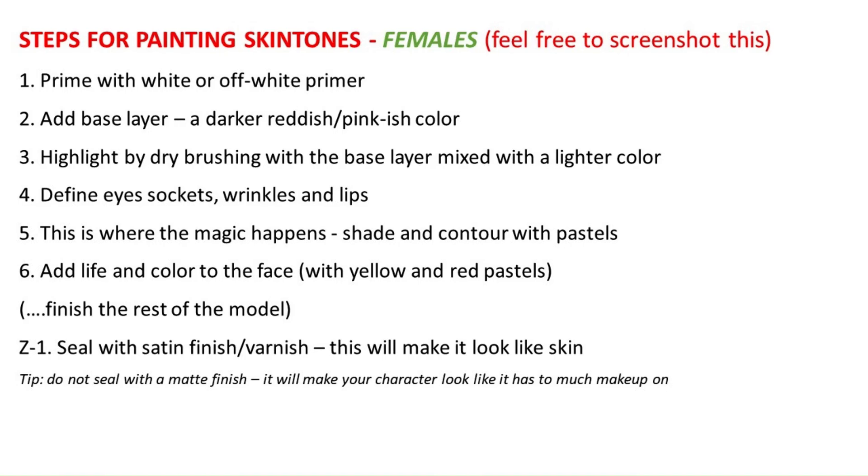These other steps are going to be following, and I will be describing each of them briefly. You always want to start with a primer — white or off-white — just to get the colors showing up better. Then you want a base layer of acrylic paint, something darker and with a little bit of a red undertone. You don't want something very yellow or very tanned; you want it a little bit red.